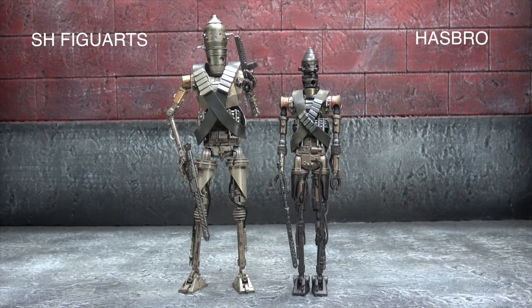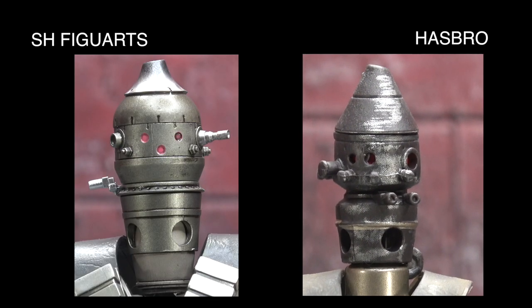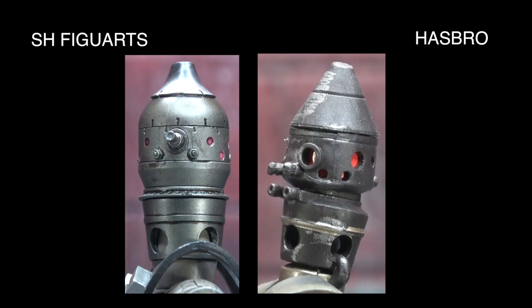They both have tons of paint, tons of details, tons of sculpt — it's a hard thing to judge, but I have to ultimately give it to the SHF for general presentation. The only thing Hasbro really takes the lead on is the way the bandoliers sit. Moving on to the head — the SHF is far more purposeful, it's a sharper mold, it's a cleaner mold. The Hasbro bits that stick out look a little clunkier, less refined, less cleanly sculpted. The paint on the SHF is far superior. That swatch of silver paint across the Hasbro's tin-man-shaped head just doesn't do it.